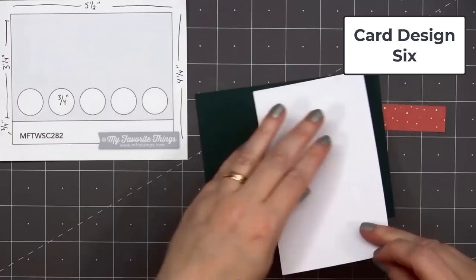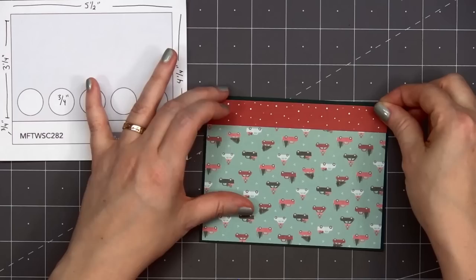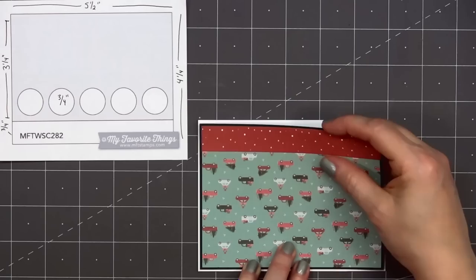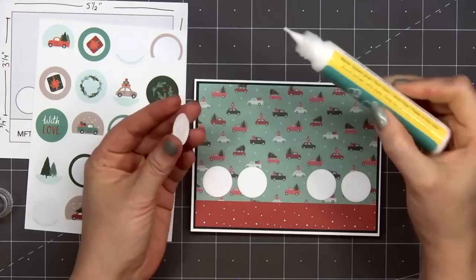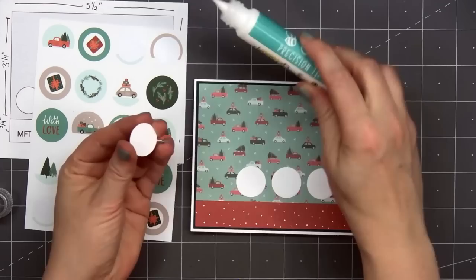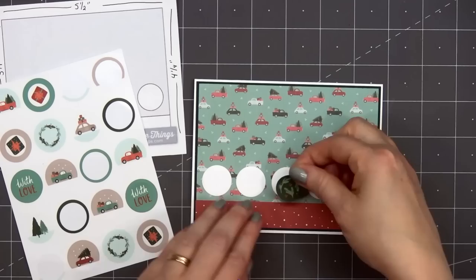Now moving on to card design number six. The card sketch is from MFT, number 282. I have the patterned paper for the background with lots of vehicles, and a strip of the red and white polka dot paper for the very bottom of the card. I'll layer both of those on some dark green cardstock, add my card front onto a card base, leaving an eighth of an inch of the white card base showing. Now I'll be using some of the small sticker images and adding them onto a small circle die cut — it's just slightly larger than the size of the circle, so you'll see a small white frame around all of those images. I'll adhere the circle die cuts down first, trying to get them evenly placed, starting with the one in the center, working my way to the right, then adding the final two circles on the left side. I'm using liquid adhesive to adhere all of those circles — there's just a little bit of time to adjust before the glue adheres.